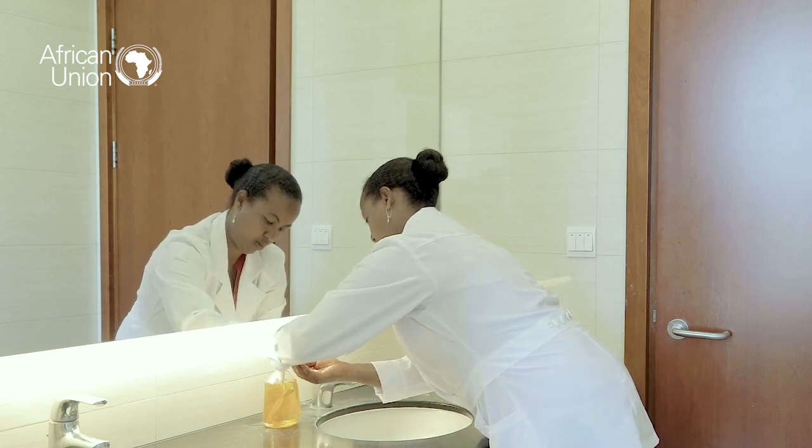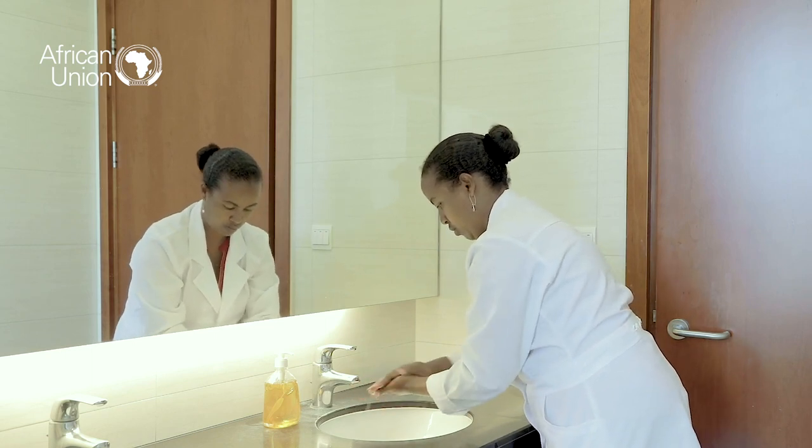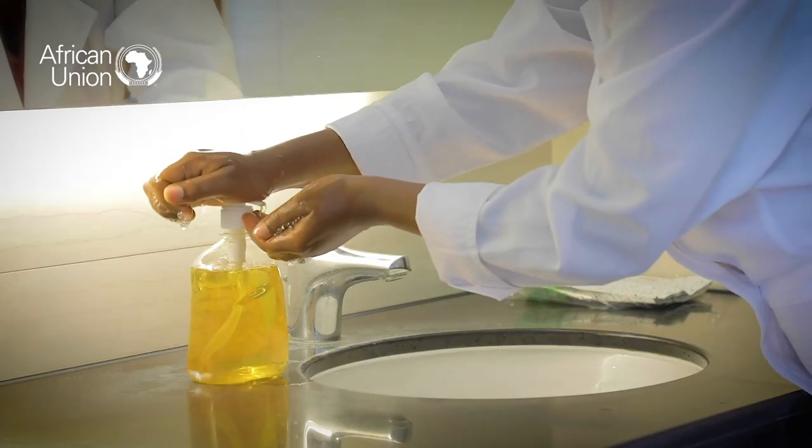The next step is to apply enough soap to hand surfaces and begin to rub the hands palm to palm for at least 30 seconds. For choice of soap, you can either use liquid or a bar soap.